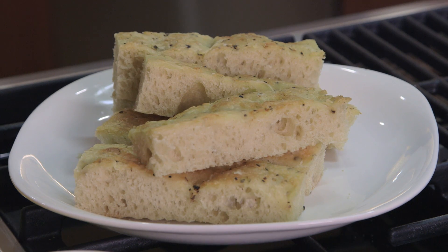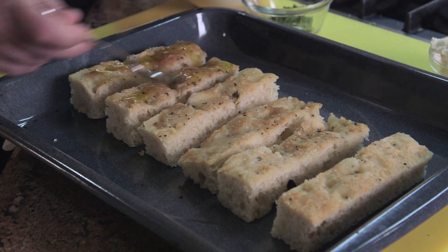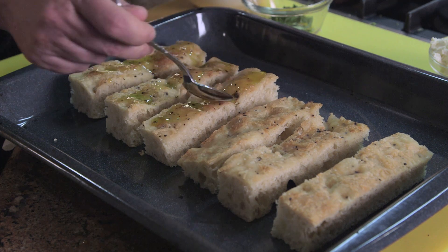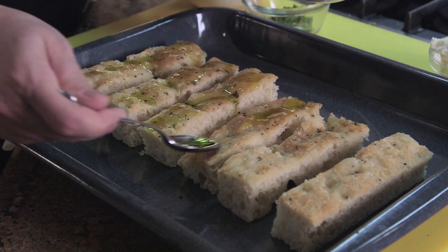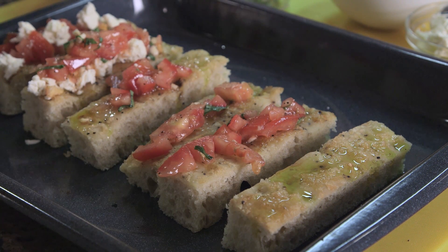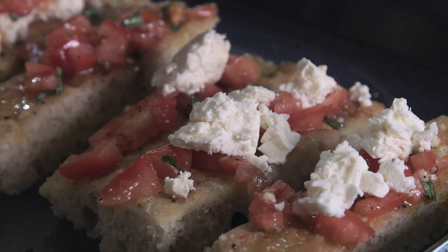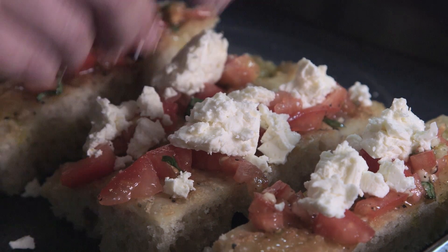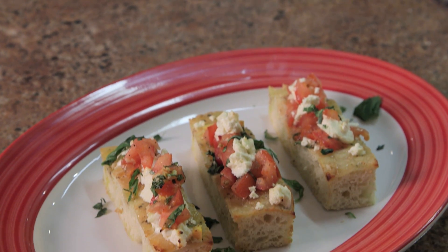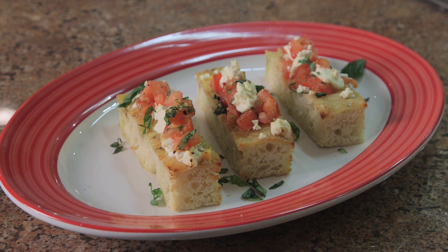So we're going to use this focaccia. Put some extra virgin olive oil — do not be shy because it's really good stuff. Then we're going to take the tomato bruschetta mixture. Now this is tricky. You know it's going to fall off, so you just have to be really careful with it. Here is our tomato and feta bruschetta on focaccia, just came out of the oven. Cut some fresh basil ribbons. You're ready to eat.